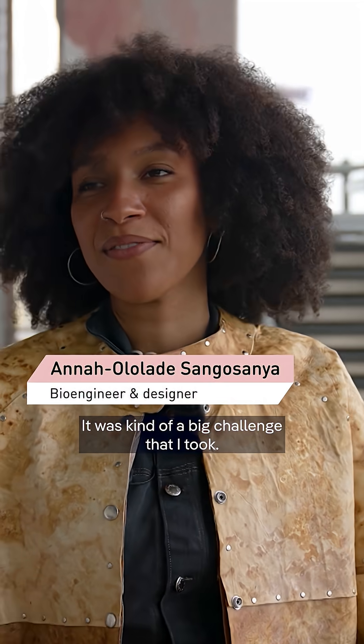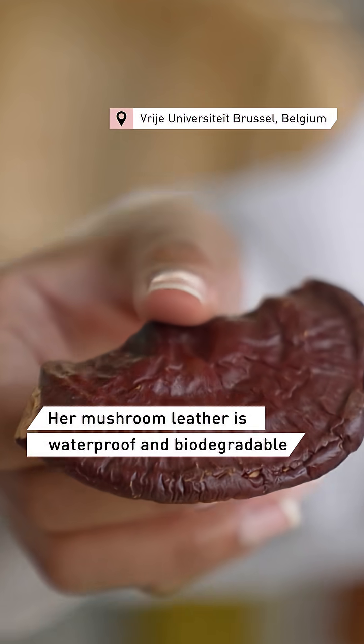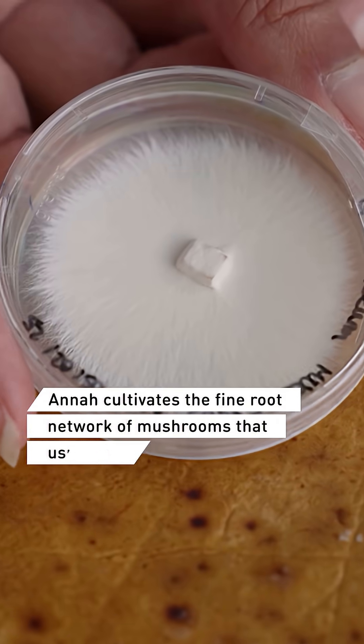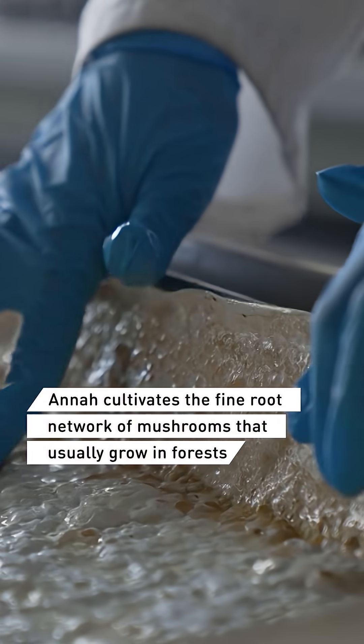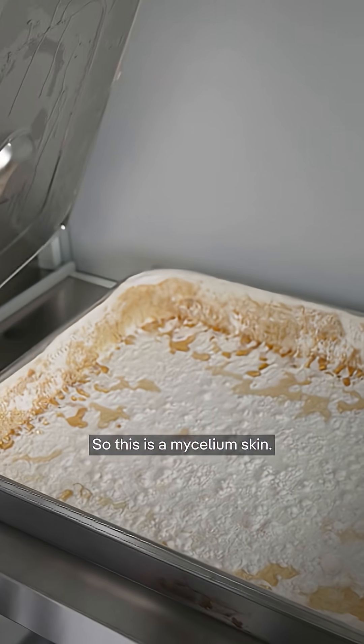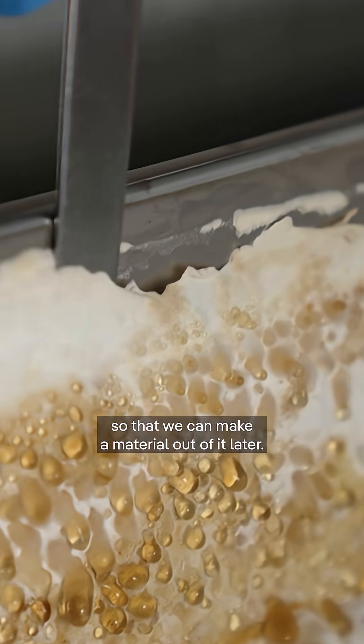I'm actually quite proud. It was kind of a big challenge that I took. So this is a mycelium skin. It's ready to be harvested so that we can make a material out of it later.